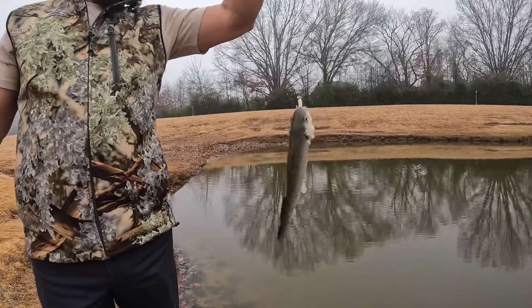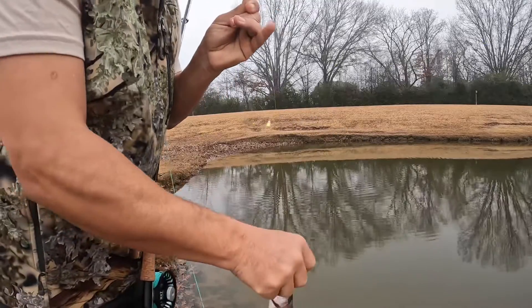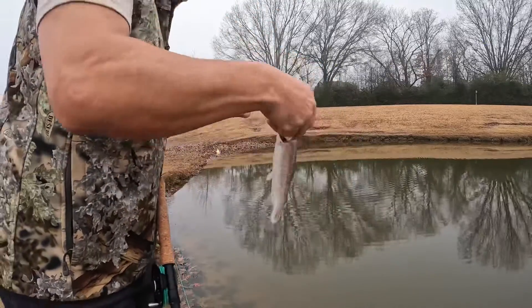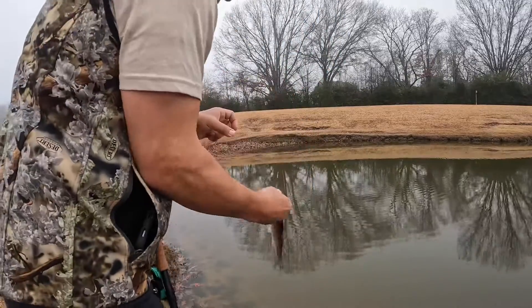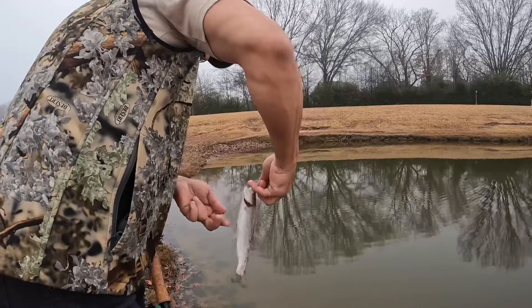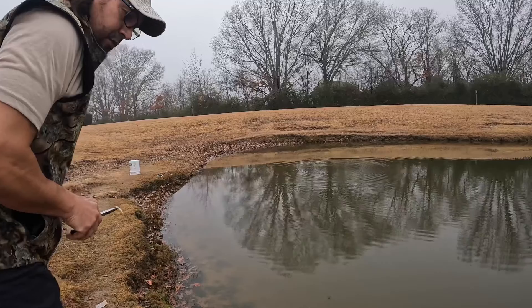Two things I want to show you: look where the fish is hooked — that's number one. Number two, do you see how we changed the color? Look at the hook — the hook is on the top lip. It doesn't kill the fish; it hurts the fish but it doesn't kill them. Back in the water — there we go.